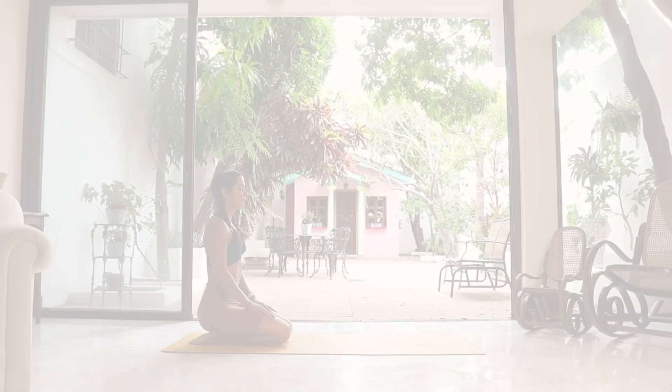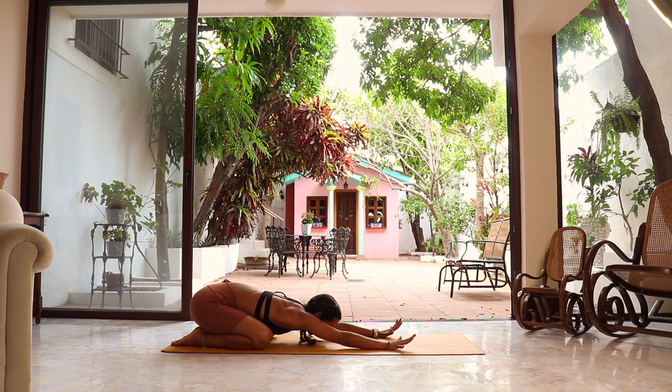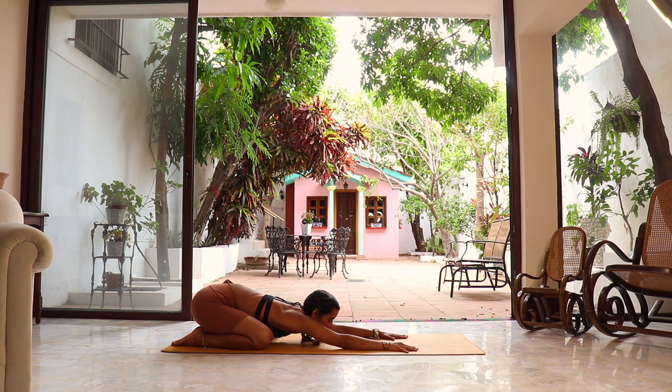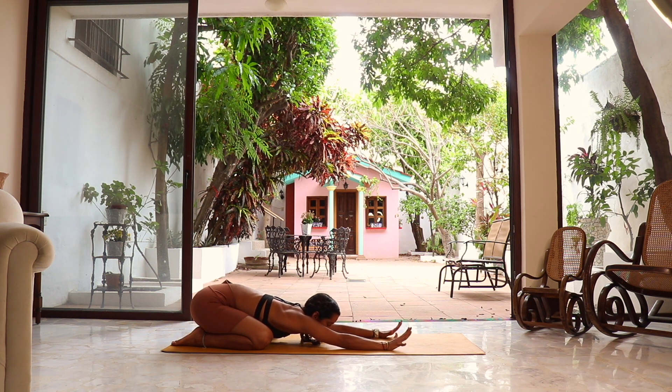Roll out your mat. Today we're gonna start in child's pose. Come to your mat, letting everything go here into the mat, taking the time to disconnect from unnecessary thoughts, and really focus on ourselves — focus on our breath, on our mat, focus on the present moment, reconnecting with ourselves. If we have an intention we'd like to set for today's class, go ahead. Let's connect with three beautifying breaths: inhale through your nose, exhale release.